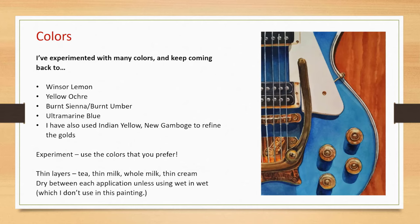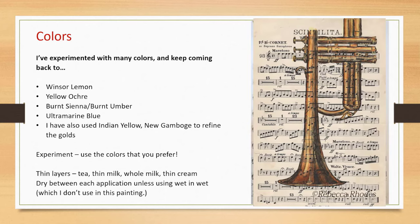Now, to show you that this formula really does work, here are some of my paintings that are even more complex. For the golden parts, I began with a pale layer of Winsor lemon as the lightest value, then layers of yellow ochre, the typical gray mix of burnt sienna and ultramarine blue, and a bit of Indian yellow to brighten up some of the golden parts. This trumpet is simple: I used black ink pen, burnt sienna or burnt umber, ultramarine blue, Winsor lemon, and yellow ochre — and this painting sold immediately. I play trumpet, so I just love it.